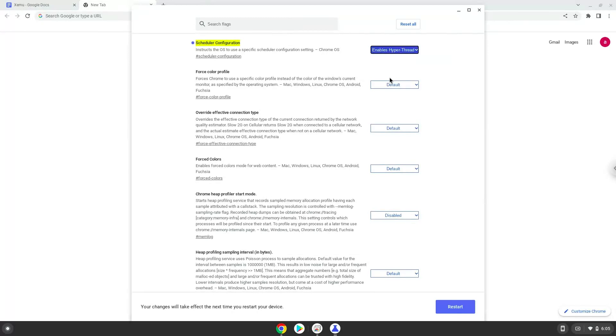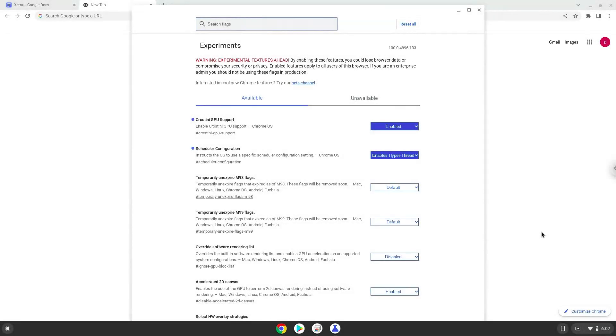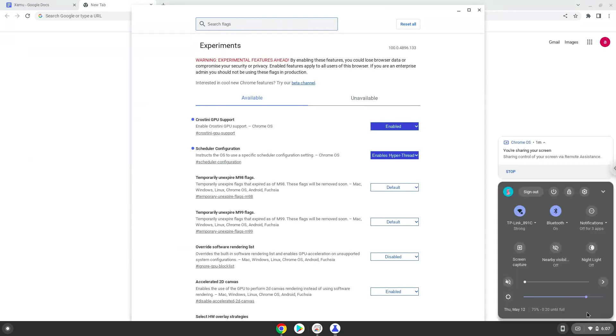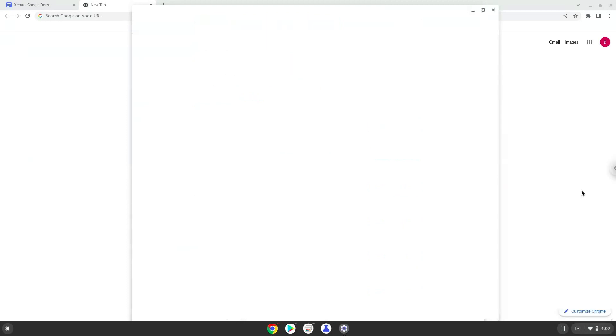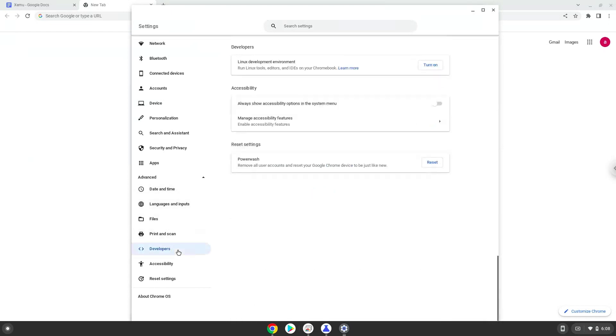Now we will reboot our Chromebook. Now we will turn on Linux apps. To do this we will go to our system settings and click on the advanced section on the left panel. Now we click on the developers section. Now we will turn on the Linux apps.